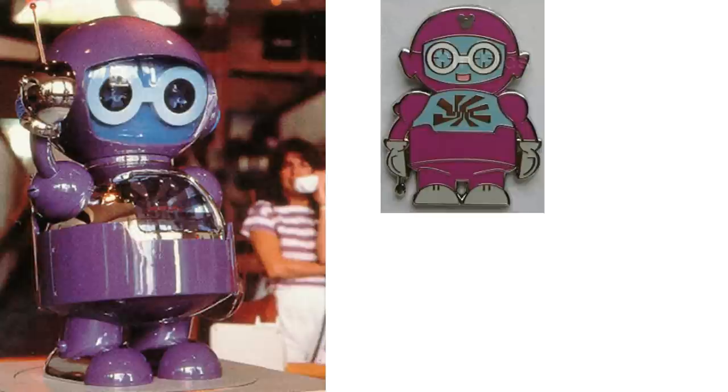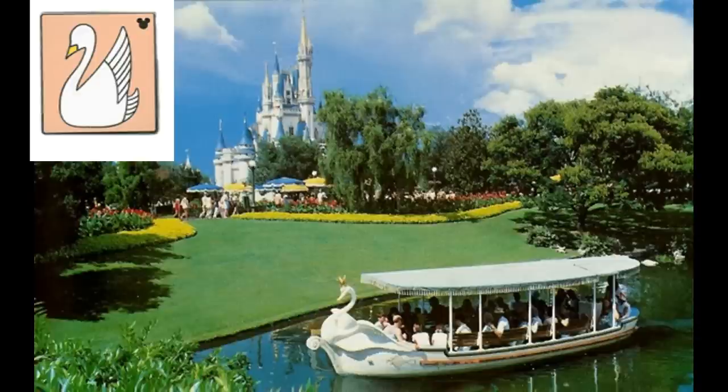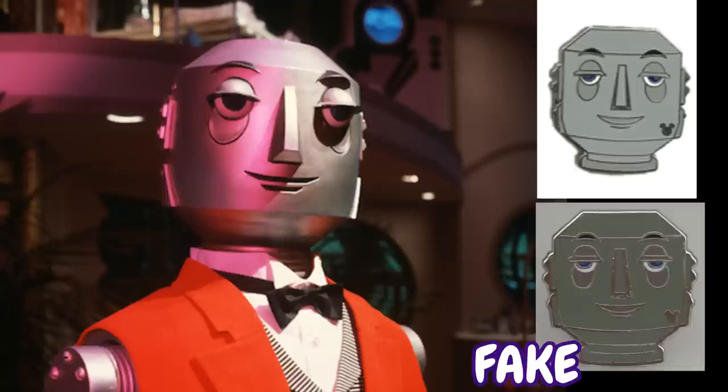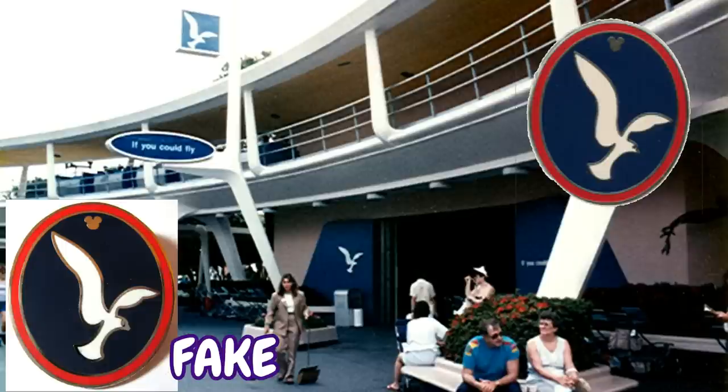For the past attractions, you have SMRT-1, the robot from CommuniCore at Epcot; the Plaza Swan Boats from the Magic Kingdom, all in different shades of what should be a peach color; the former sign of the Magic Kingdom clock, which you actually don't see too often from the set; the butler robot from the Horizons attraction, which you do see everywhere; and everyone's most favorite faked pin that nobody knows what it is — the seagull from the If You Had Wings attraction at the Magic Kingdom. Count the number of these seagull pins you see during a day at the parks and you'll soon reach infinity.